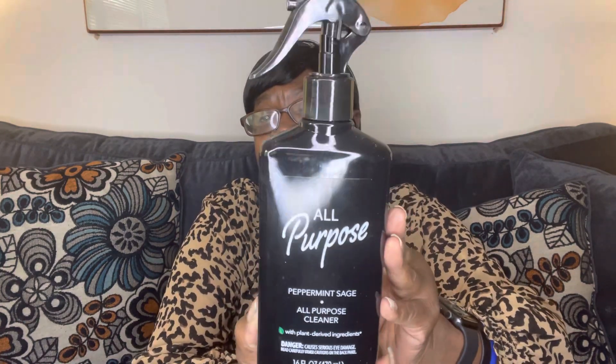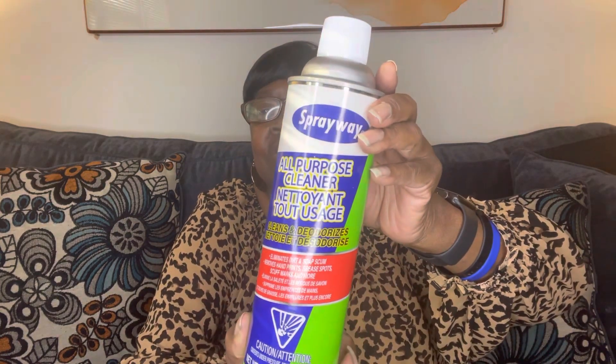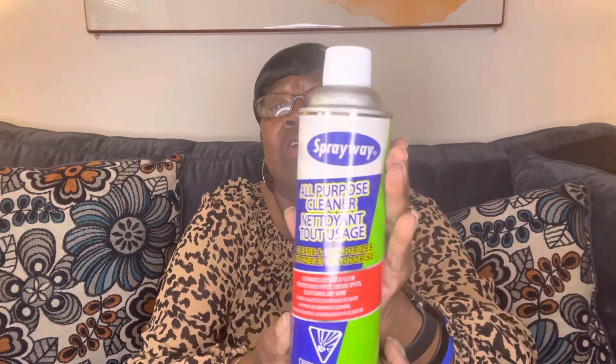Then there was this new all-purpose cleaner — it's peppermint sage scent, so I grabbed this to see what it was like. They also had another all-purpose cleaner by Sprayway. It says eliminate dirt and soap scum, removes handprints, grease spots, scuff marks, and more.